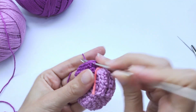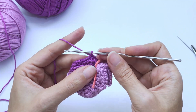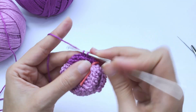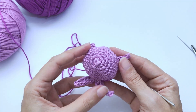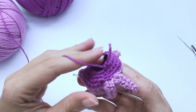Moving on to round twelve: you will work the decreases again — two single crochet, one decrease, repeat six times, and you should have 18 stitches at the end of this round. I'll work the first repetition with you, then you go all the way around. This is how it should be looking — we can almost see it taking shape. So cute!